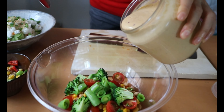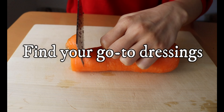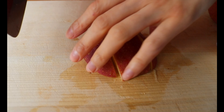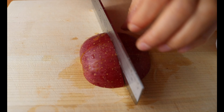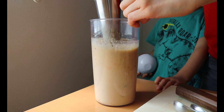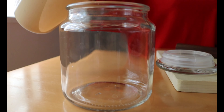Tip number three: find your go-to dressings. As I mentioned in the meal prep video, it's a game changer to stock up your favorite dressings. One of my favorite dressings is made of apple, carrot, onion, tofu, miso, tahini, and garlic. As you can see, the dressing itself is already made with healthy sources and is packed with flavor as well as nutrients.